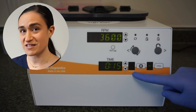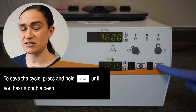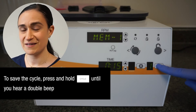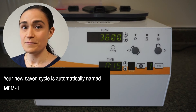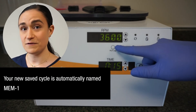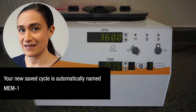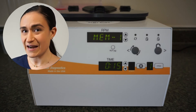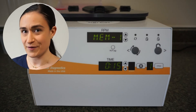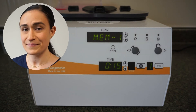Once they're all displaying the correct values, simply press and hold the cycle button until you hear two beeps. Your new cycle is created. The centrifuge will name it MEM1 by default. If you would like to change that name, the link to the video showing how to do that is showing up right now. And if any of your cycle settings weren't exactly correct, you can modify that too — click the link on your screen now to access the video that will show you all of that.